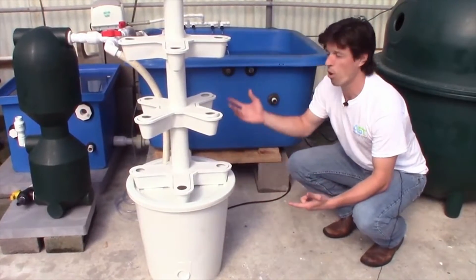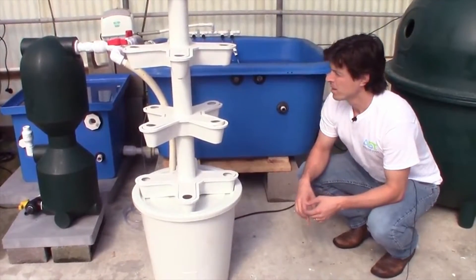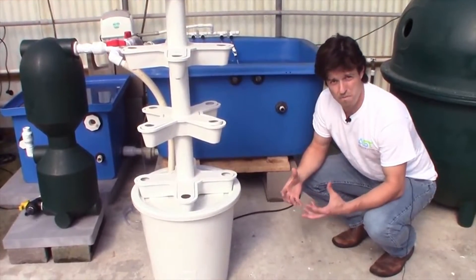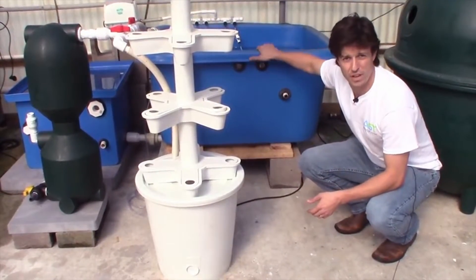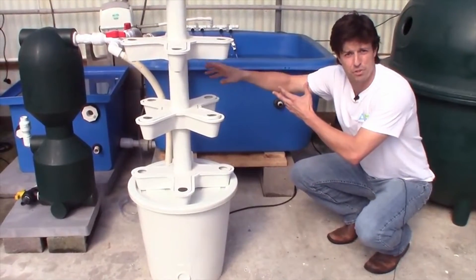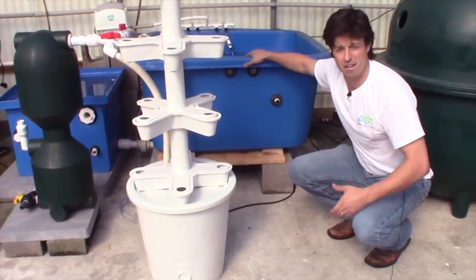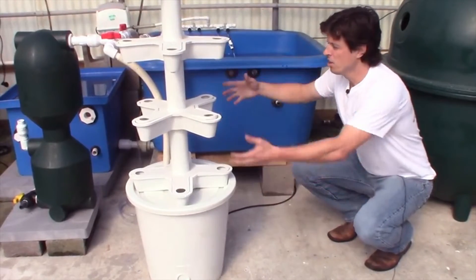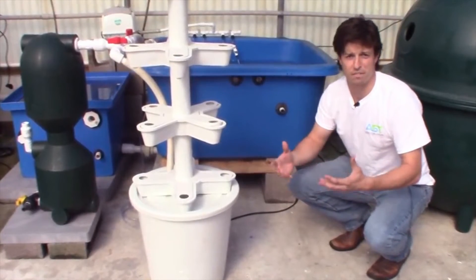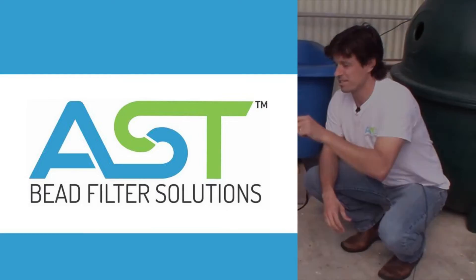Pumps are important — you have to have your water flowing. Air pumps are important — you need oxygen inside your water. The bio-filter clarifier, the bubble bead filter, is very very important for the health of your fish. Your fish are driving the whole system, so you need that filter operating very well so your fish are not just alive but thriving. If they're thriving, your plants are going to be beautiful, lush, with lots of fruiting and flowering. Stay tuned for more videos on this system.